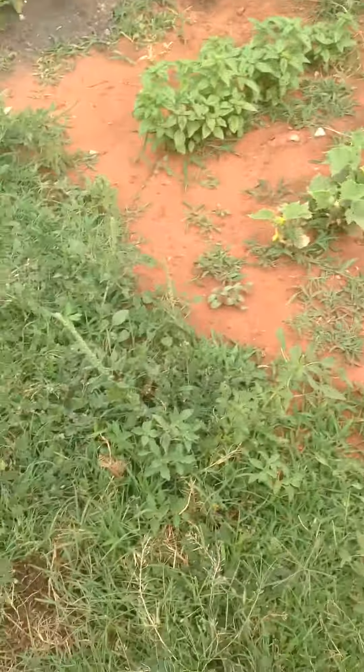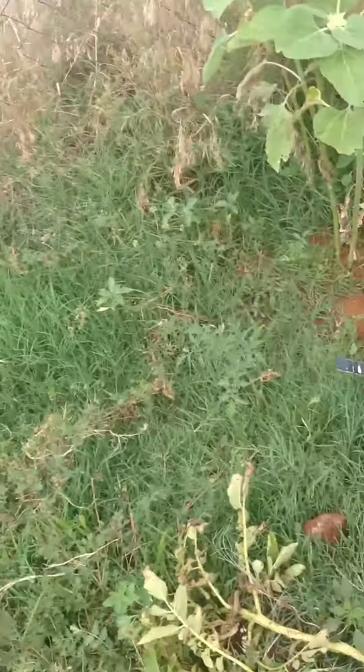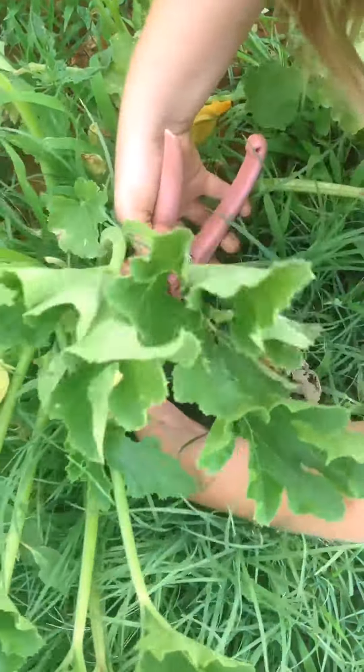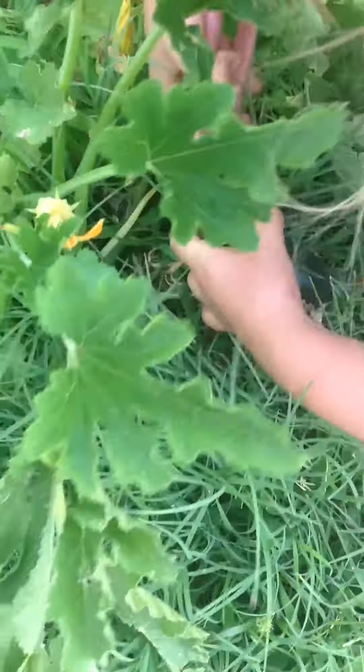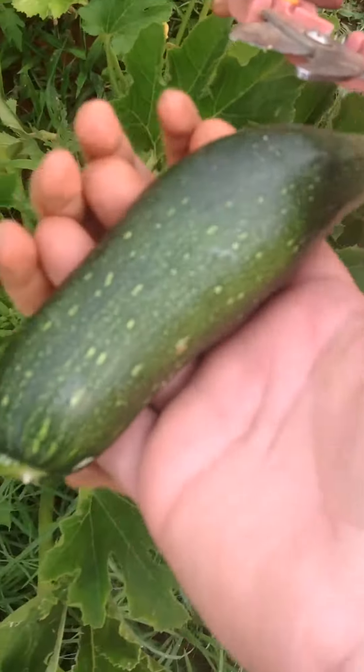So here in the zucchini patch — these poke, so be careful. You want to get up here? Okay, leave a stem on it. Careful with that plant. Well, you didn't leave a stem on it, but anyway.